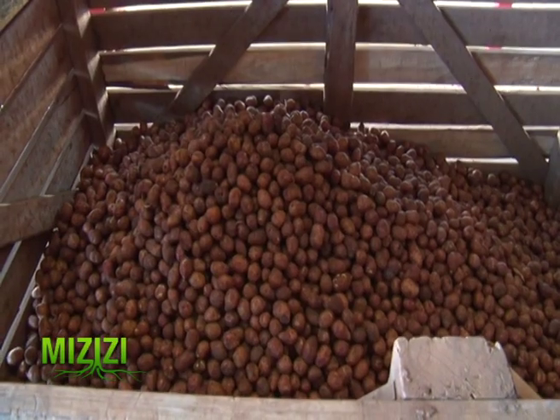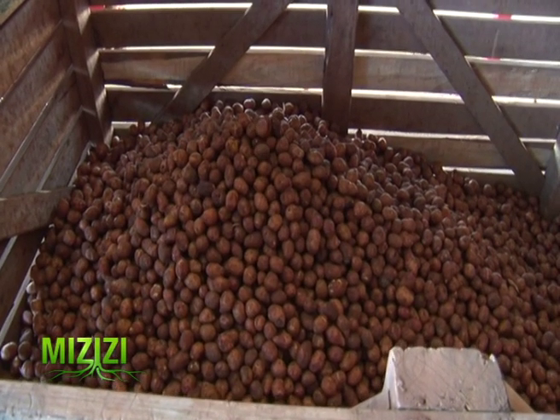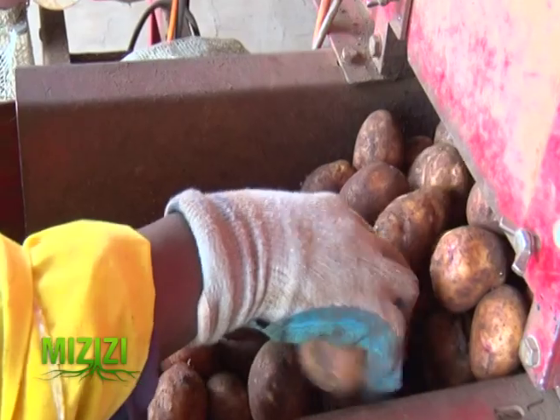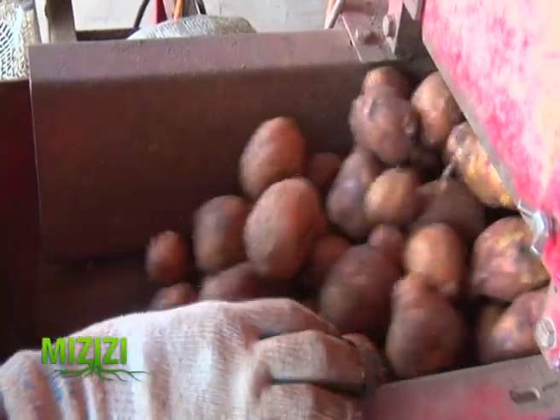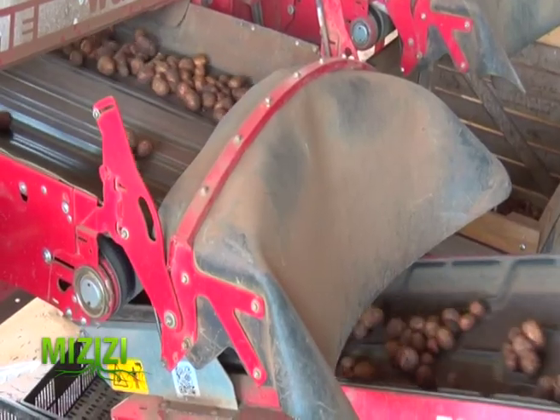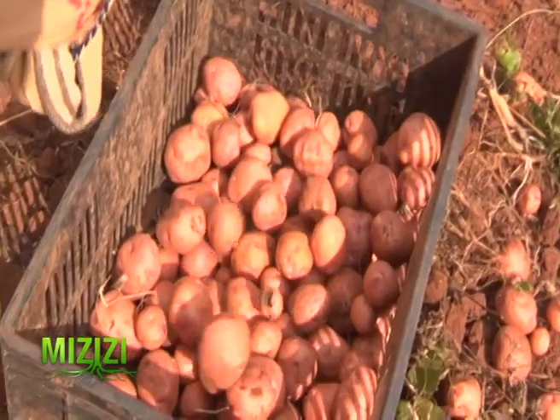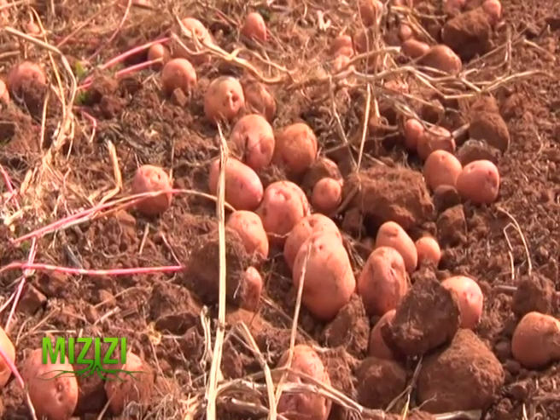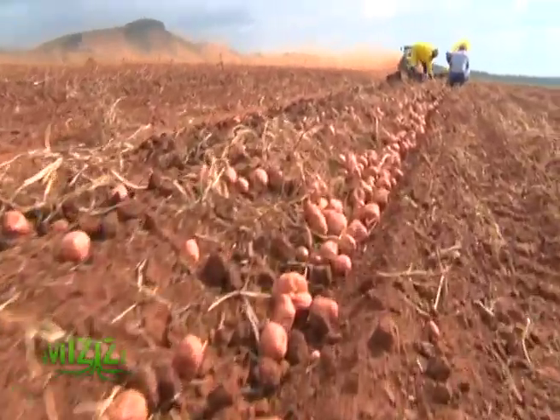The recommended sizes for certified seeds are size one and size two. Size one is the smaller one at 28 to 35 millimeters, and size two is the bigger one at 36 to 55 millimeters. To minimize undersize and oversize potatoes, Mr. Saidi says they monitor the potatoes while in the farm to ensure they are at a good size before vegetation is mowed and tubers are left to harden the skin.